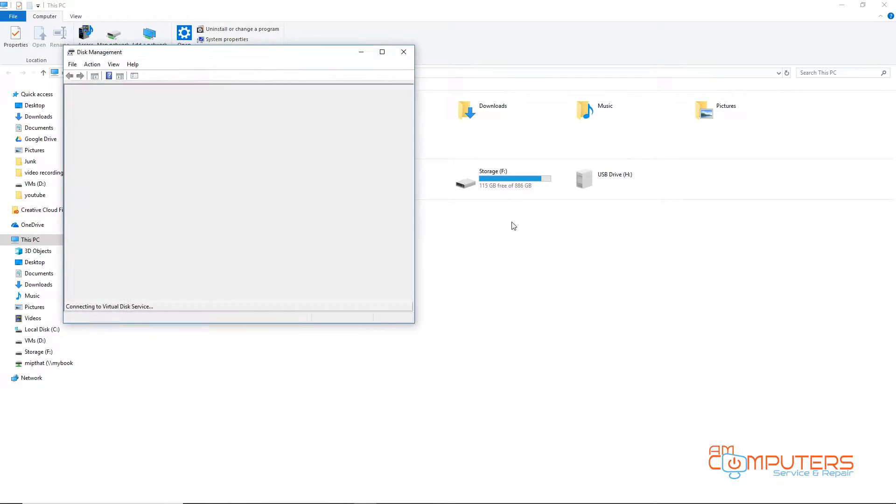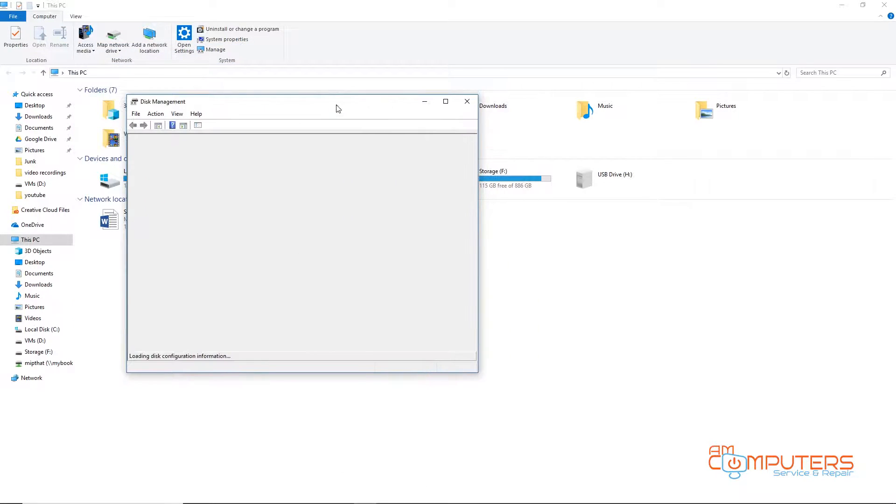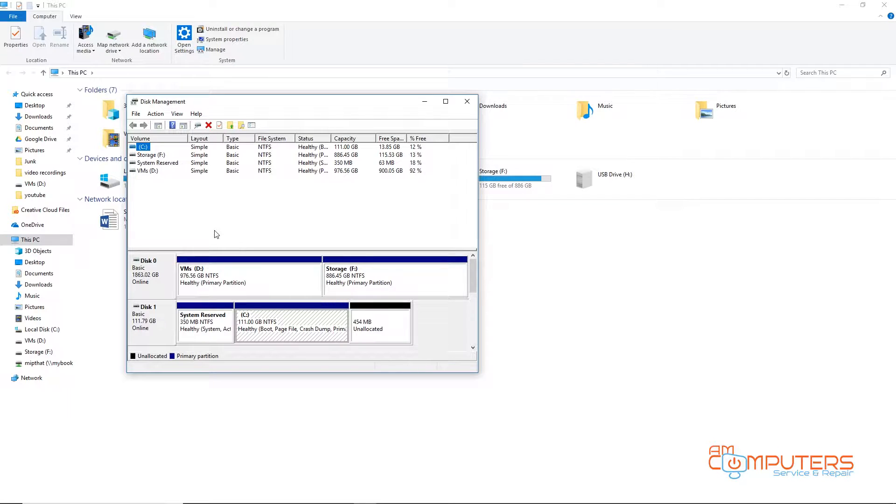Going to disk management, it looks like it's kind of locking up the machine because it doesn't know what to do with it. Nothing's coming up — it's locked up disk management. Let me turn off the hard drive and go back.